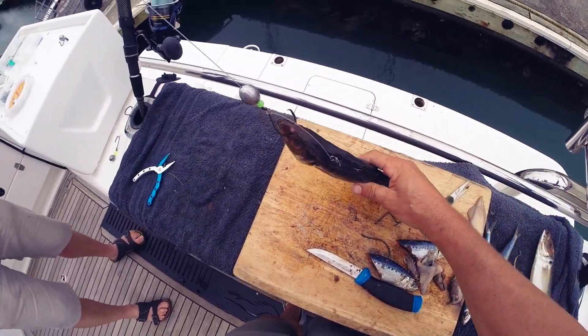You can fish in deep water or shallow water. All the best with your fishing out there — get out there and enjoy it.